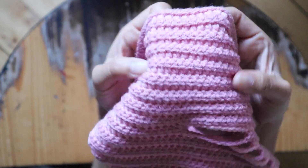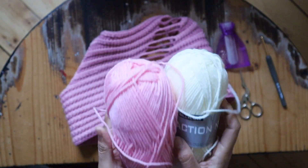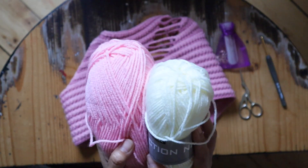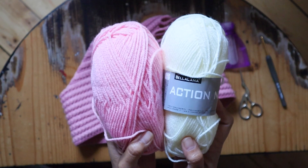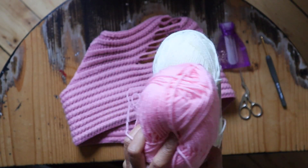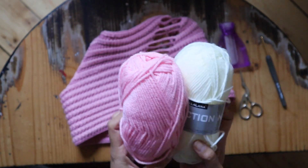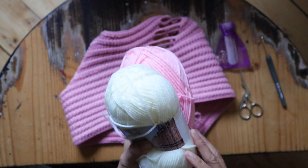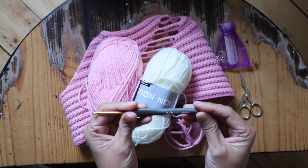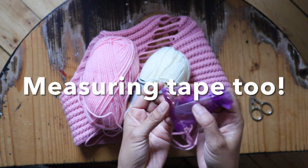Grab your hook and yarn. This is DK weight, category 3. You can use any brand you want. If you're not going in the water, you can also use cotton yarn — just any type you prefer. Choose DK category 3, or it can be smaller. You just have to measure your body along with me. The hook is 3.5 millimeter. You'll also need a pair of scissors, a yarn needle, and a stitch marker.